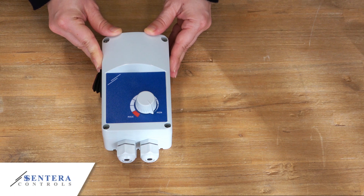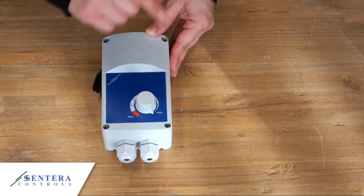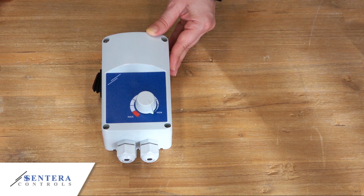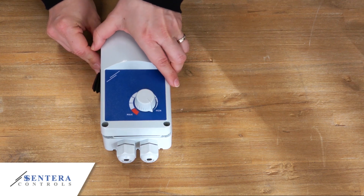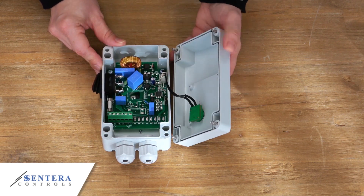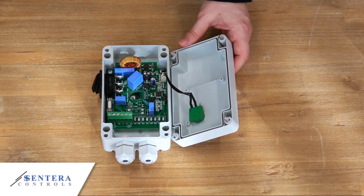This is an ITR electronic fan speed controller. We also call them variable fan speed controllers. They offer infinitely variable speed control for AC fans, which is stepless fan speed control. They use phase angle control, the so-called triac technology, to reduce the motor voltage. Here is the triac. And this is how they control fan speed.